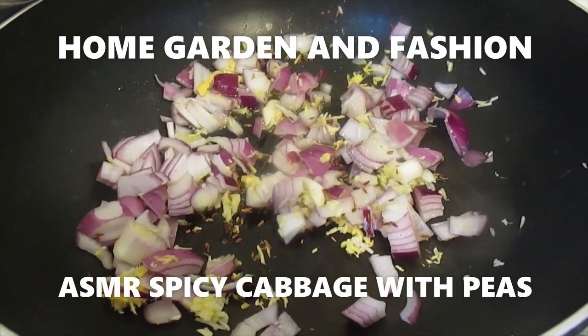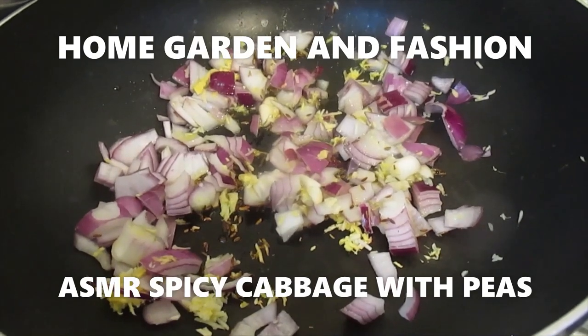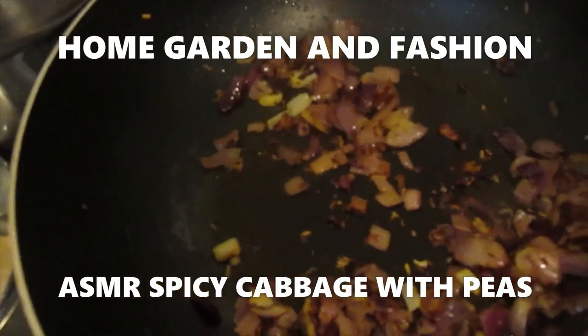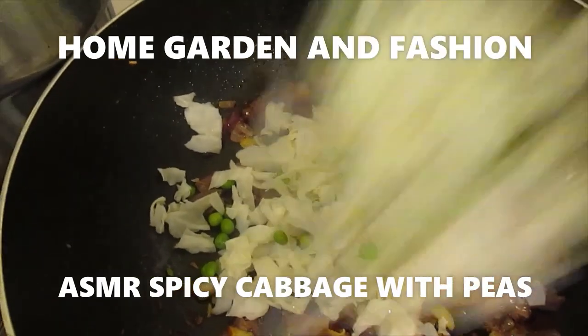It's going to take about 3 to 5 minutes to get the onion lightly browned. I'm using low heat, not putting too much heat. Now they're all browned and fried. Now I'm going to add the cabbage and the peas.